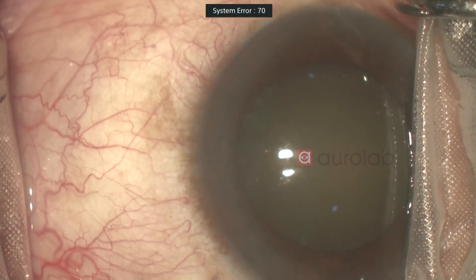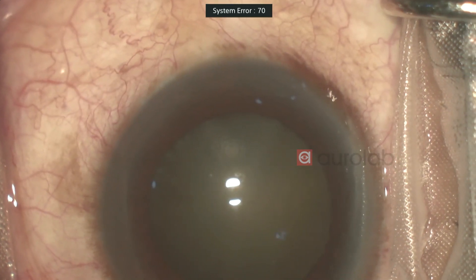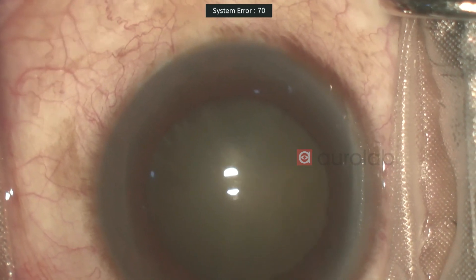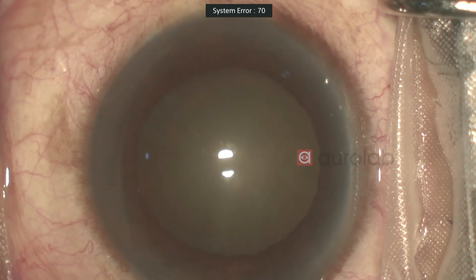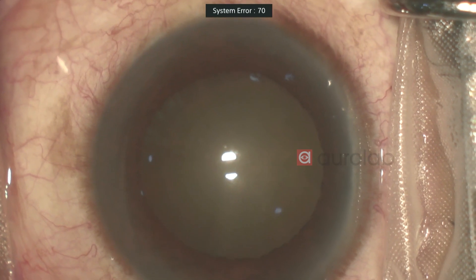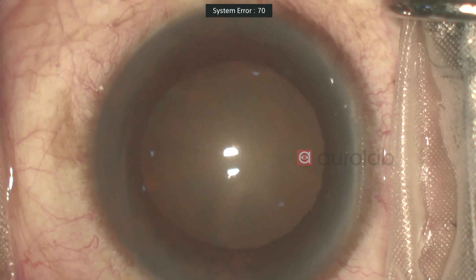This is a grade 2 cataract that I'm operating on. I'll be using the Oralabs Hummingbird machine. It's an entry-level machine and I'll demonstrate how well it performs. Today I'll show you a grade 2, but at any level or grade of cataract it's a very good machine that a surgeon can use.